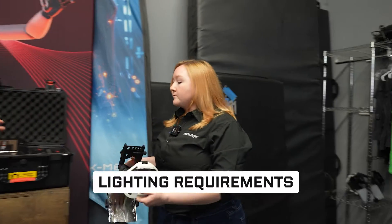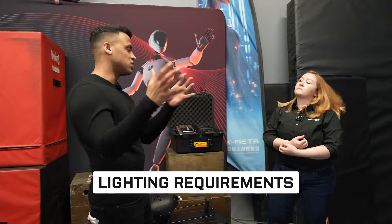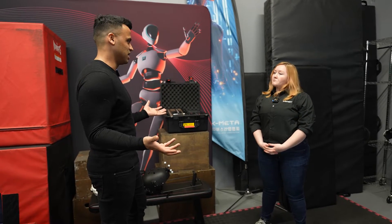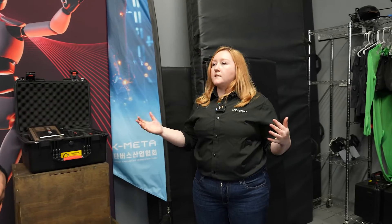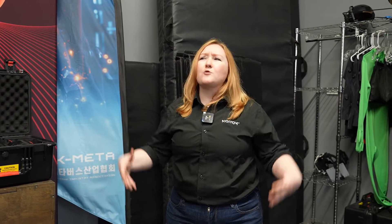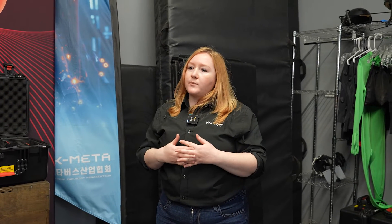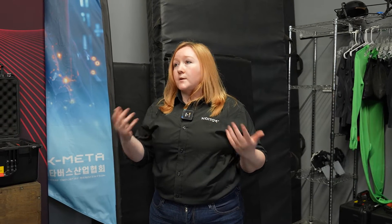One question I have is about lighting — for a VTuber recording at home with a giant softbox, do you need lighting? For the motion capture suit, no — you don't need anything. The sensors don't need to see anything; you can even wear clothing over them. For facial capture, you want as nice lighting as possible, but the Live Link and our facial capture picks up really well at pretty much any type of lighting.